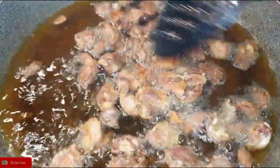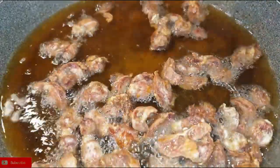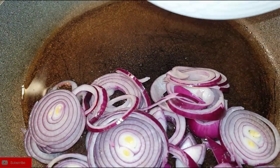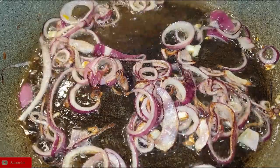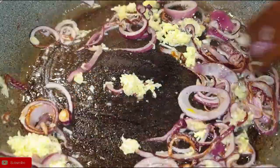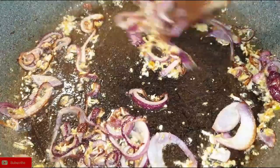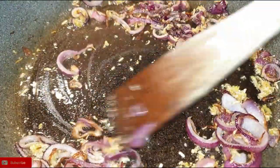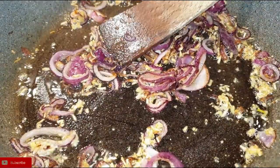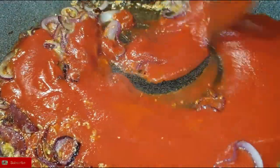Once the gizzards are done, set them aside. Next step, we'll be preparing the sauce. I have a little bit of oil here and I'm going to add some onions and fry them until they're translucent. Once that is done, I'm going to add the garlic and ginger. Next, I'm going to add my pureed tomatoes — you can totally use whole tomatoes, but make sure that they completely break down and cook them really well.